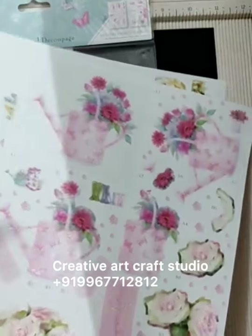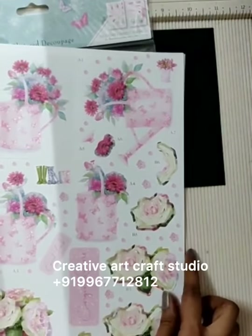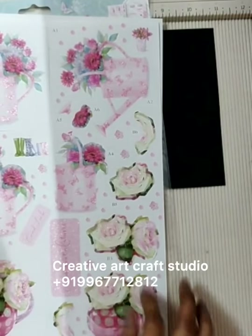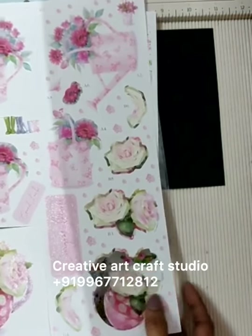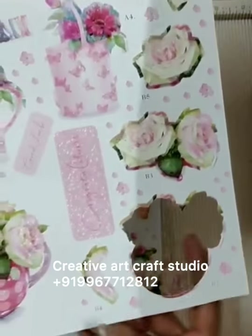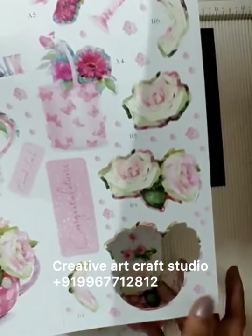Today we are going to start with Paper Tole. Paper Tole is a 3D decoupage art in which we usually do fussy cutting for each and every design, but in this sheet you are already provided the fussy cut templates. You need not cut them yourself — there are numberings provided on the sheet and according to that we will work.